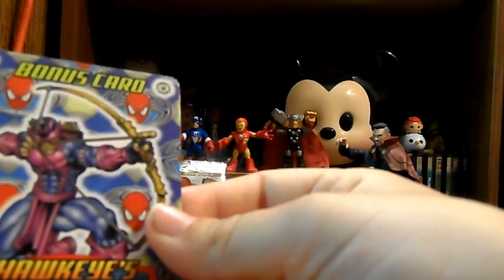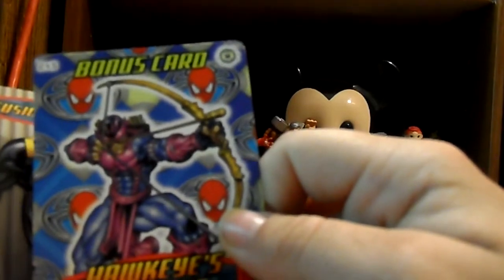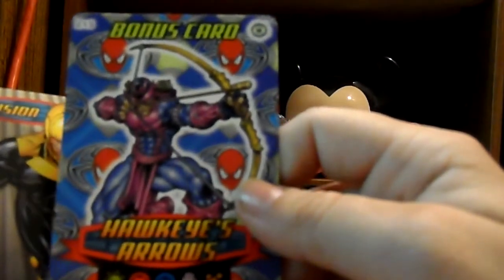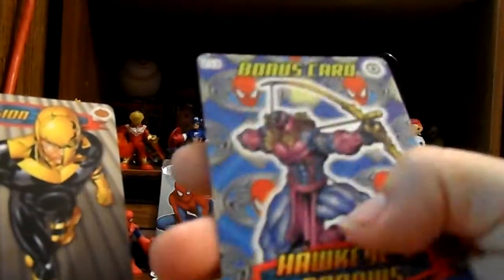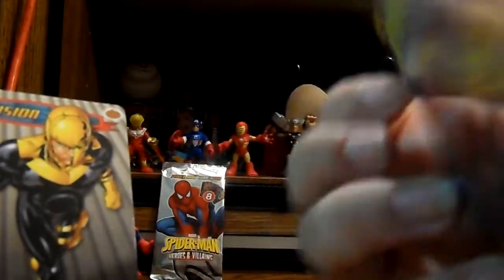We got a bonus card - this is Hawkeye's Arrow. The bonus cards are like something else for the game, I believe, but I don't know exactly how they work. I'm assuming something like a magic or trap card in Yu-Gi-Oh! or like a trainer card in Pokemon, but I'm not actually sure. I do like the Hawkeye artwork, and there are also little symbols up in the corner that probably mean something for the game.